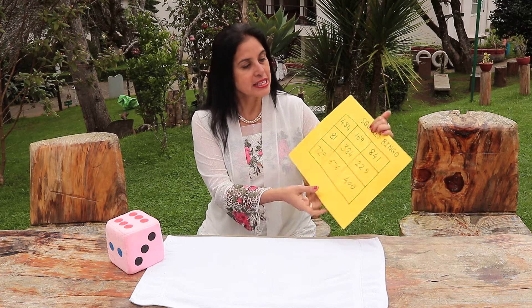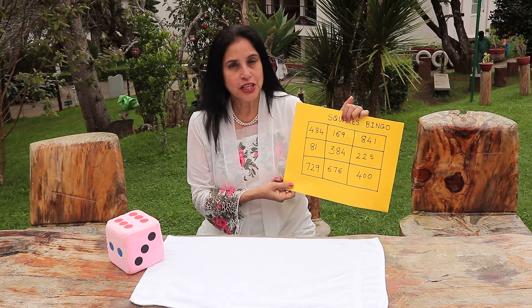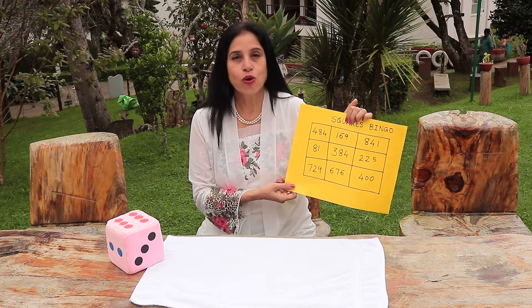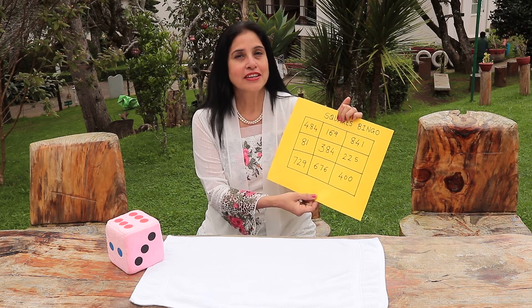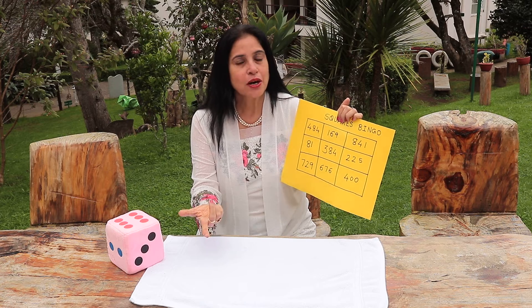Now in this grid I have put the numbers from 1 to 30, that is the squares of the numbers from 1 to 30. You can play with your children and their friends, and they can mark the number when you call out a particular number.